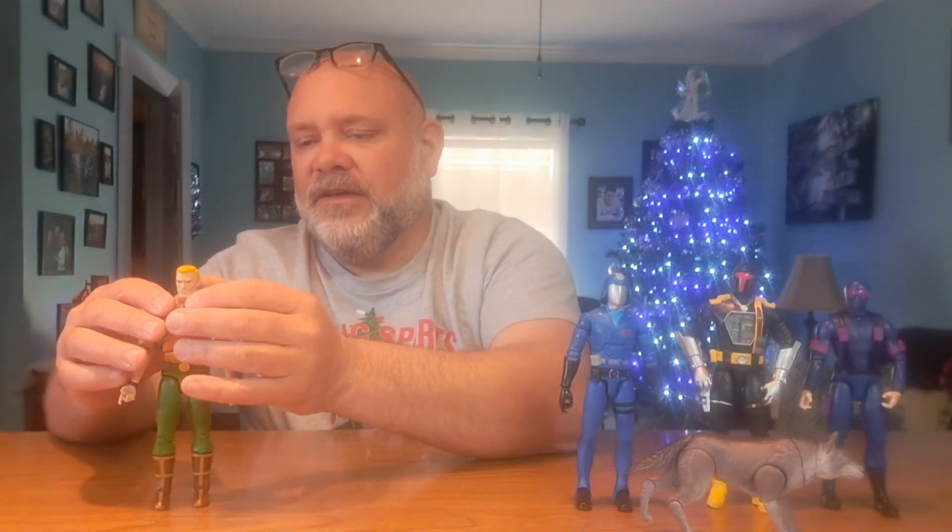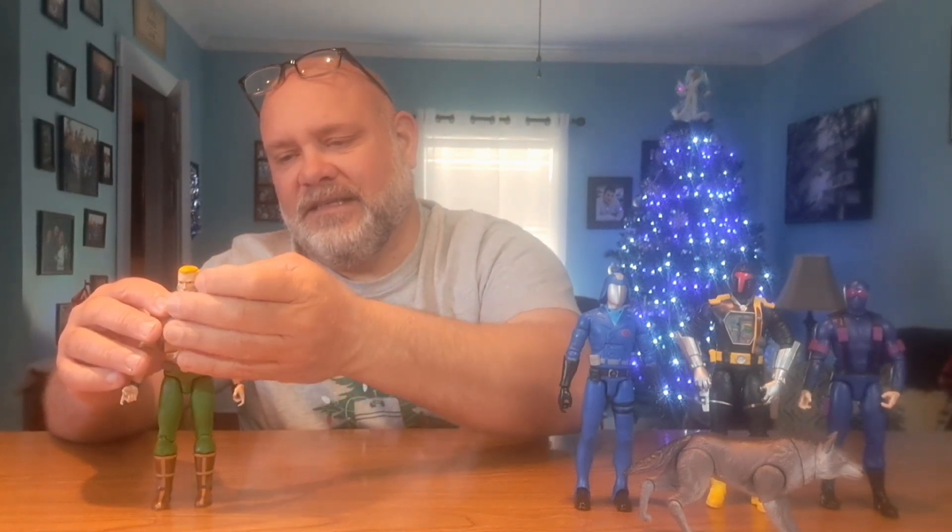Number four, going from least favorite to favorite, I'm going with Duke. He had some decent accessories, not a ton, but Duke was never my favorite character. This is my personal list — feel free to rank them and leave your list in the comments. Duke was the leader, but I like Flint, Snake Eyes, Cobra Commander, Destro, Baroness, and Scarlett all ahead of him. So Duke comes in at number four.